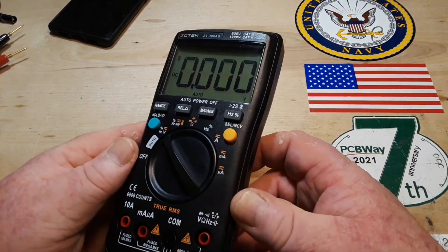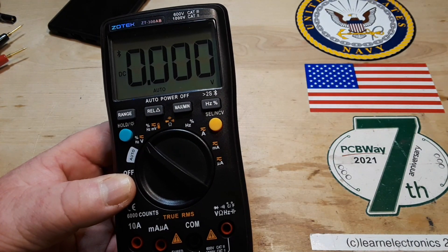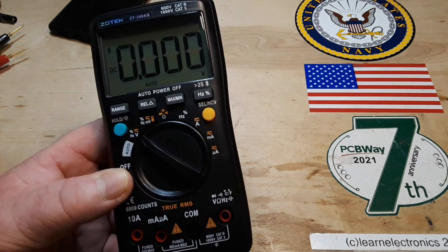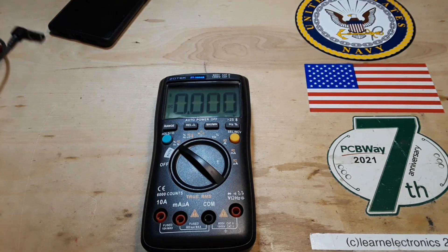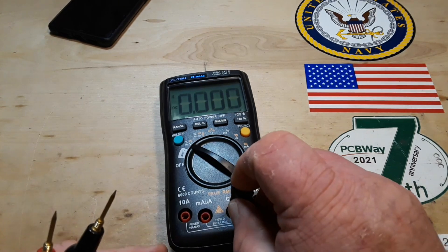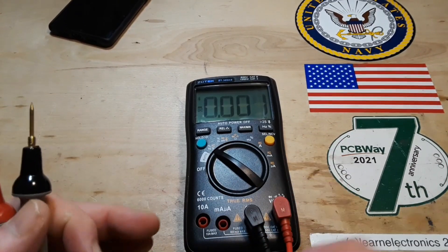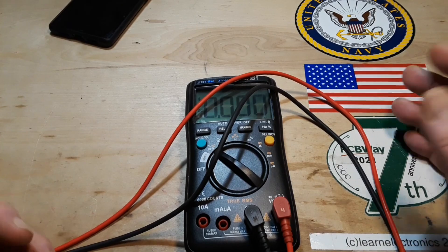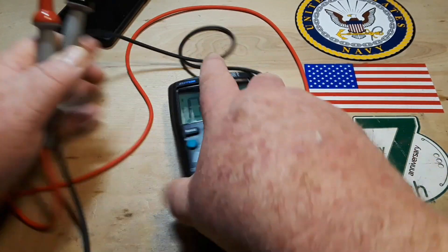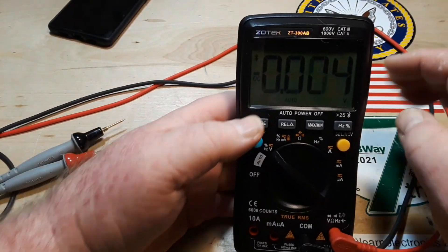This meter comes with your standard set of cheap probes, a thermocouple, and some batteries — it runs on two double-A's. But when we do multimeter testing here, we always use the same set of probes. We've been testing meters for going on seven years using the same set of probes, because that way all of our conclusions are based strictly on the multimeter and not on readings being altered by different sets of probes. A single set of probes gives us consistency.